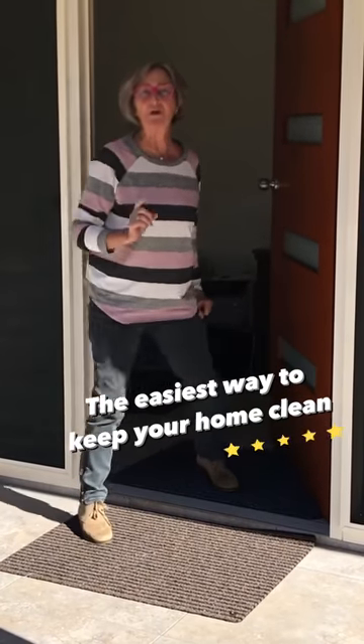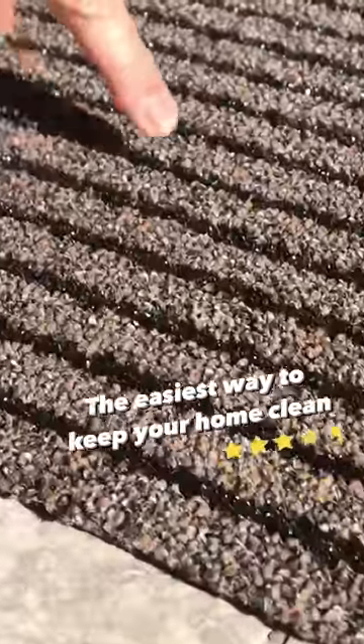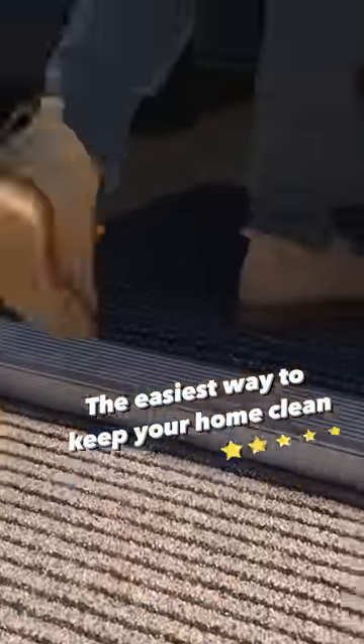How many people are looking for a real mat that really cleans the shoe? One fibre cleans the shoe — it's like a scrubbing brush — and the other dries it off. So before you get into the house, you don't leave a mark.